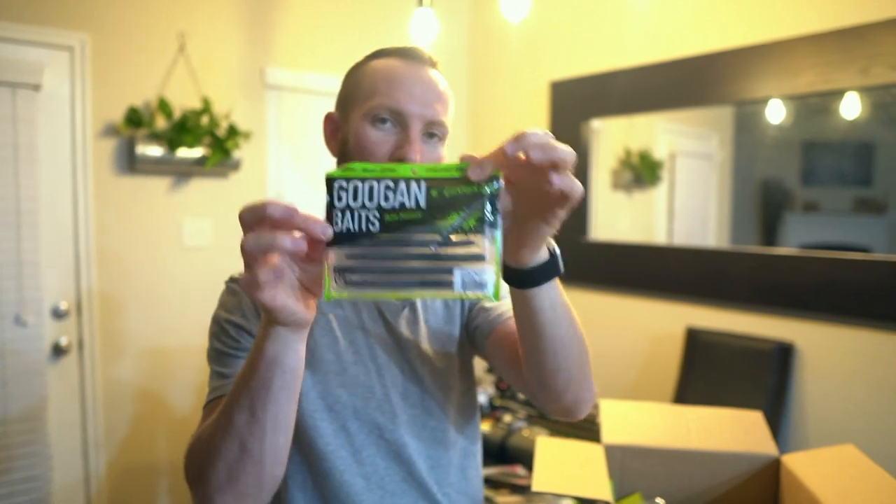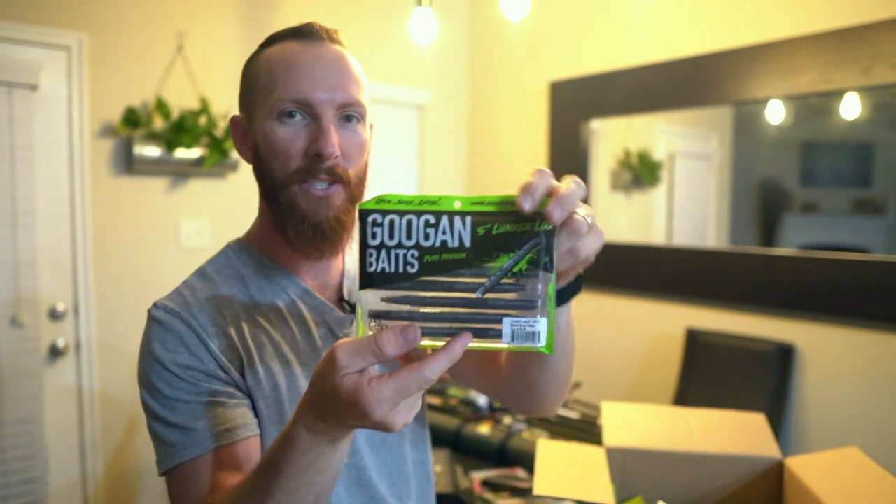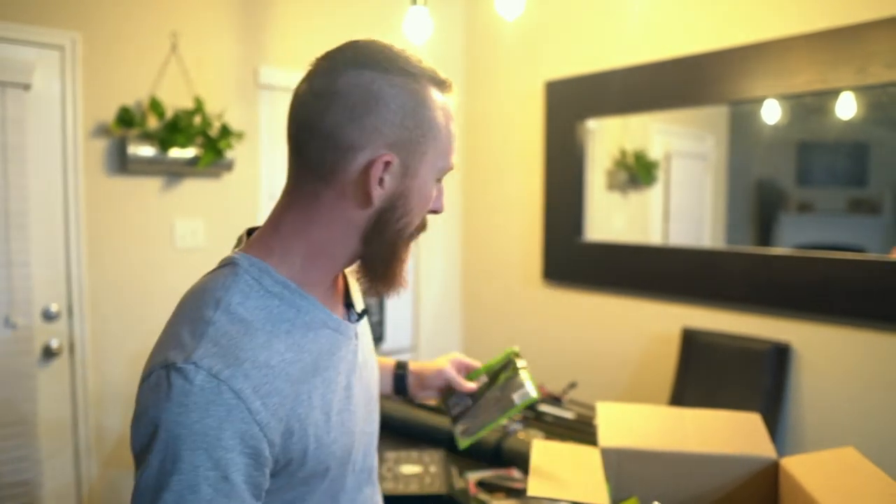This is where things get fun — we've got a lot of soft plastics. First up: 5-inch black and blue flake Lunker Logs. Texas rig, wacky rig, however you want to serve it up to the bass, they're going to eat it. We've got black and blue for the stained water.